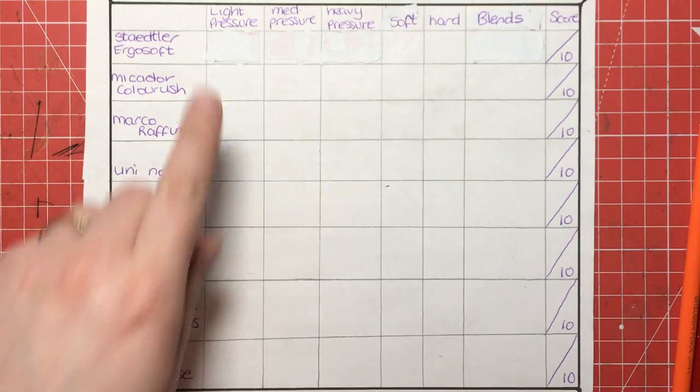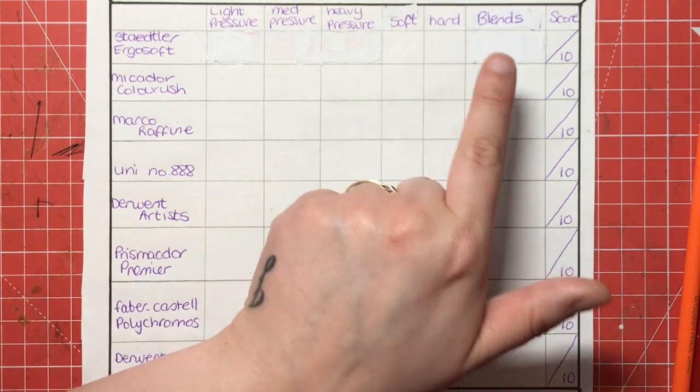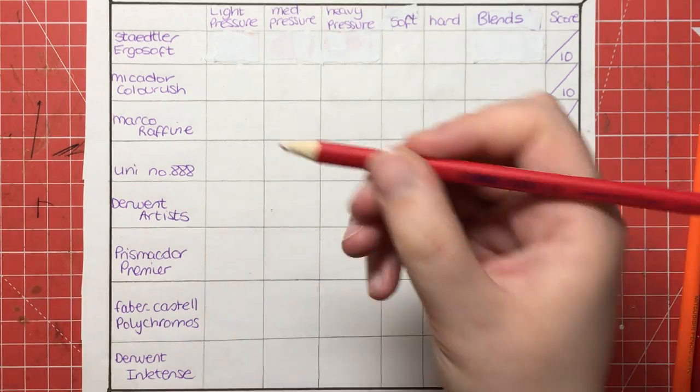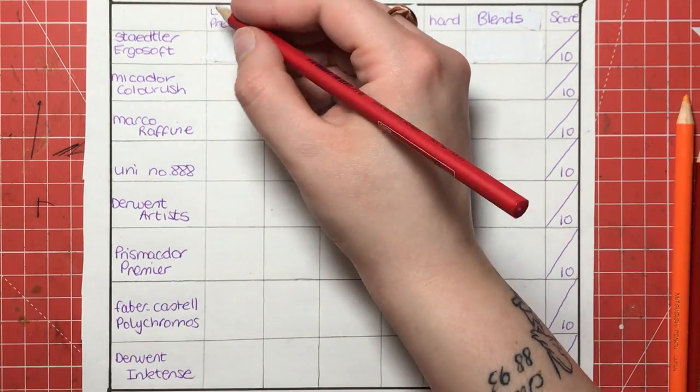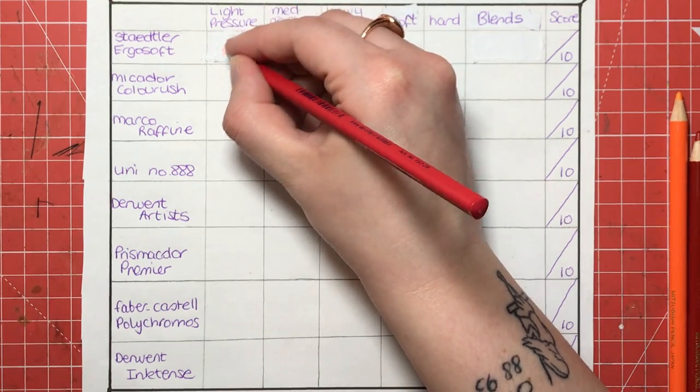So obviously you can see up here I've got light pressure, medium pressure, heavy pressure, whether they're soft or hard, what the blend is like, and ultimately my score out of 10 for colouring.